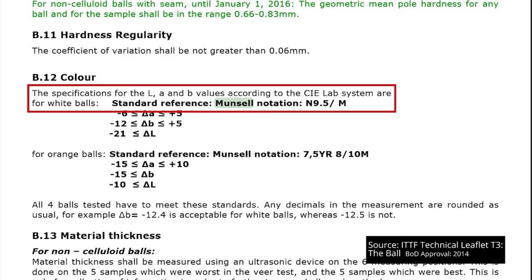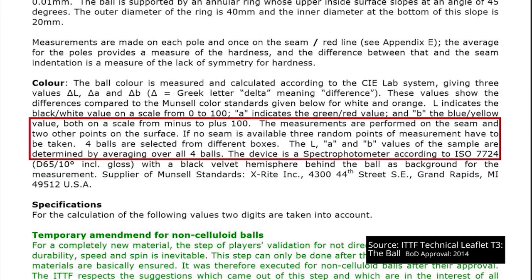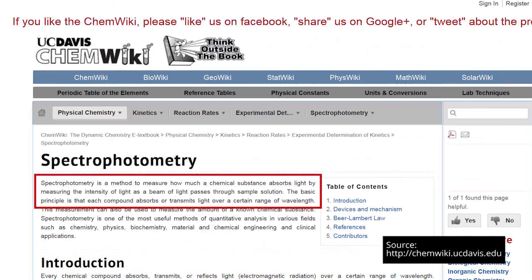The ITTF measures color according to the CIE Lab system, which is device independent, and they compare the results to the Munsell color standards given for white and orange. The measurements are taken against the seam and two other points on the ball, and four balls are used, all selected from different boxes, with the average taken over the four balls. A black velvet hemisphere provides a neutral background backdrop, and the device used is a spectral photometer which measures the reflection or transmission properties of the material.